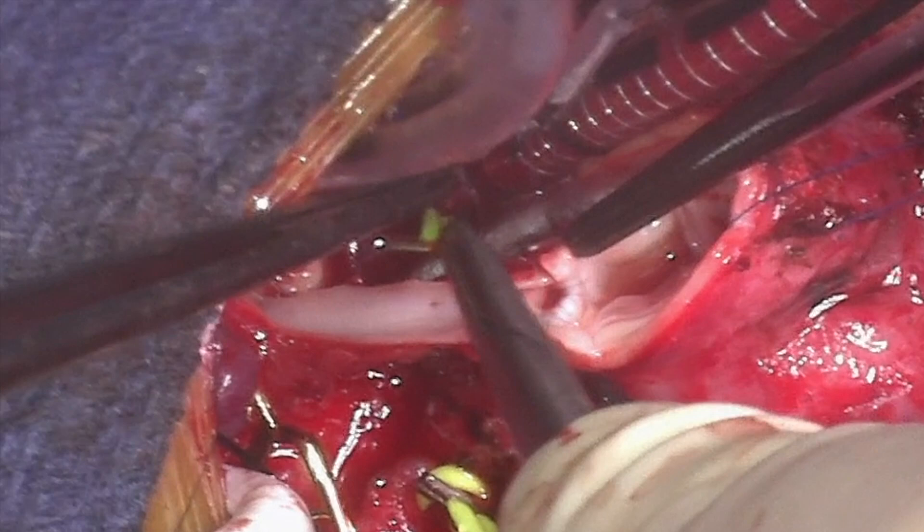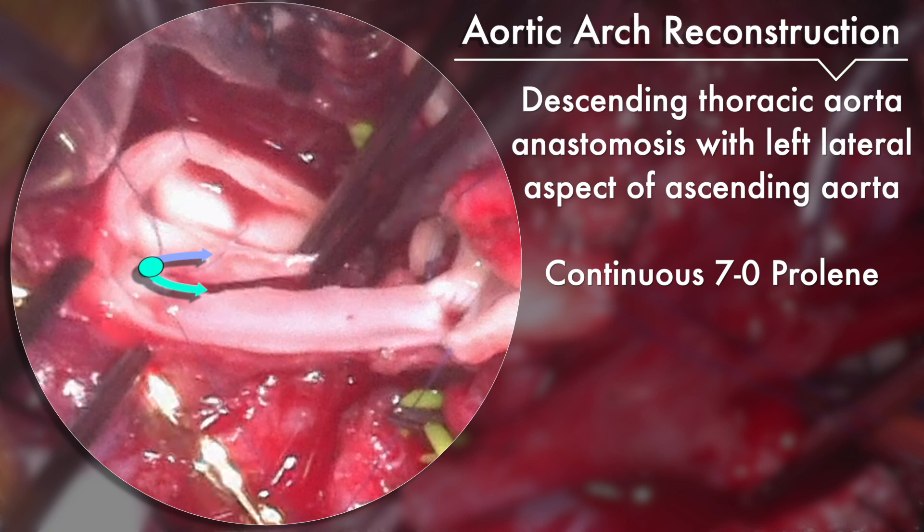The left lateral edge of the ascending aorta is then anastomosed with a continuous 7-0 prolene to the corresponding edge on the descending thoracic aorta.